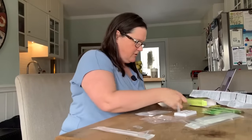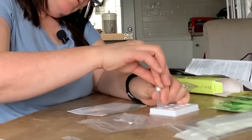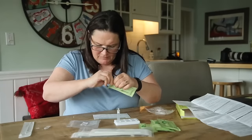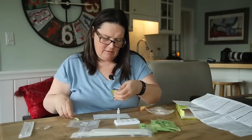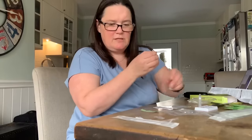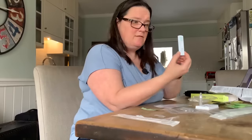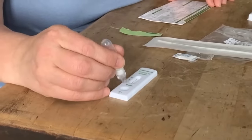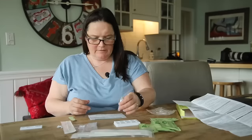Now attach the nozzle to the extraction tube. There are two sides to this, so you want to have the thick end down. There's a little filter in there. Invert the tube and add three drops of the extracted solution into the sample well of the test device. Here is the test device — we have C and T. One, two, three drops. It's going down in there.